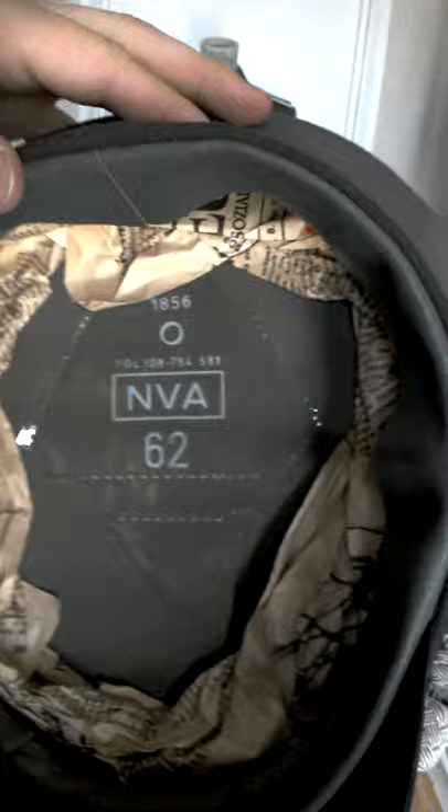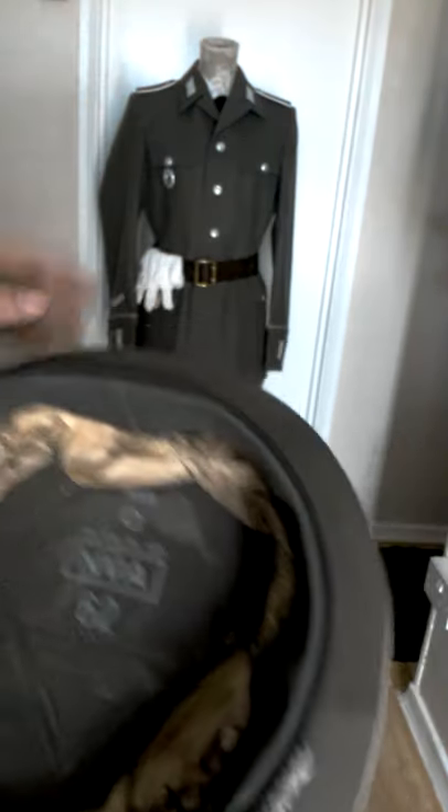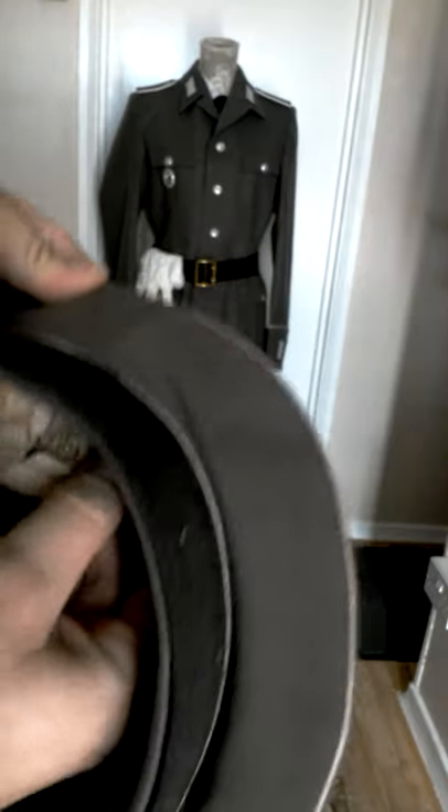Now this hat, as you can see, has been very rarely used — mostly kept in storage, as evidenced by the newspaper stuffed inside here. If we just pull this out...